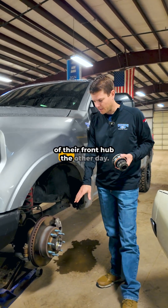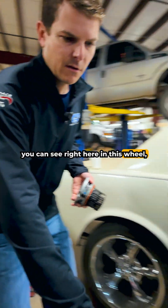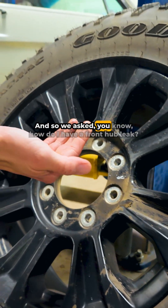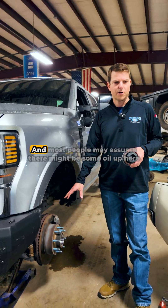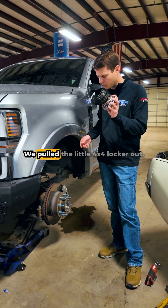A customer sent me a picture of their front hub the other day, and coming down the wheel you can see right here we have what looks like grease or oil coming out. They asked if they had a front hub leak. Most people may assume there might be some oil lubricating this hub, but it's actually just grease.